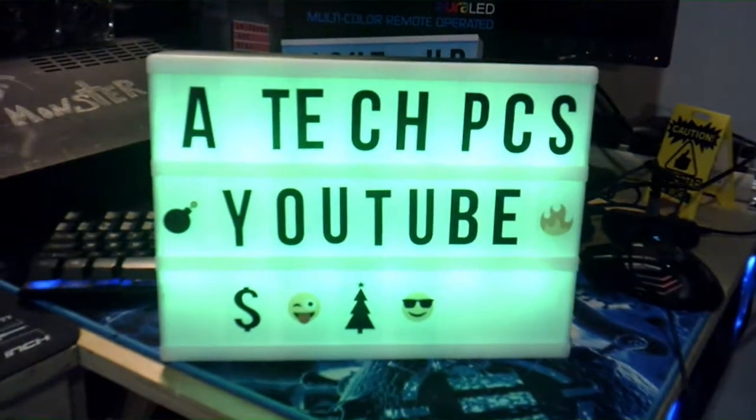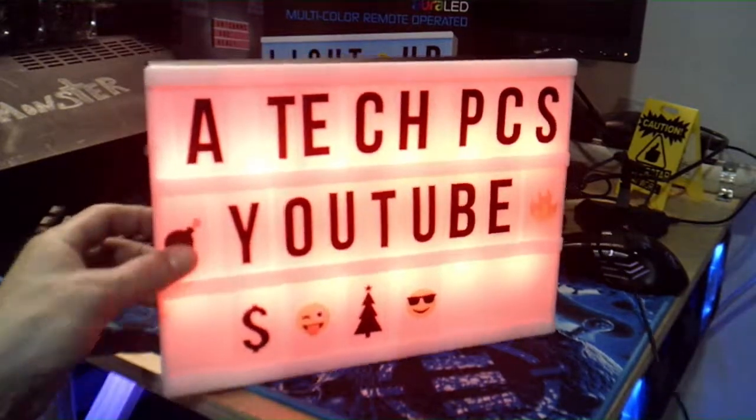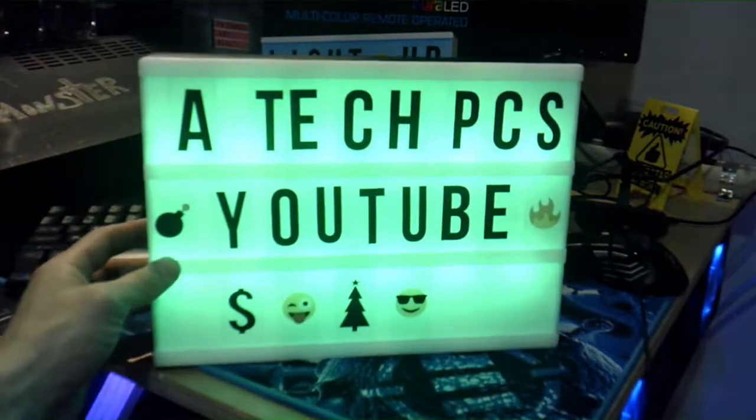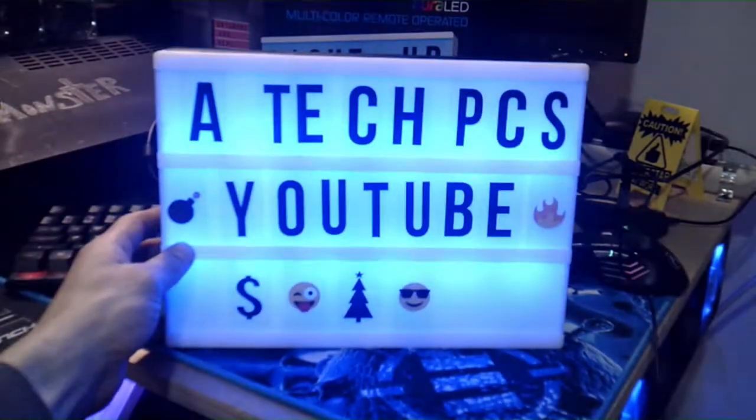Let's change it — let's see what it looks like in different colors. Here's red — that looks cool. Here's yellow — yellow looks cool. Here's green — I like green, green looks cool too. And then here's blue again.